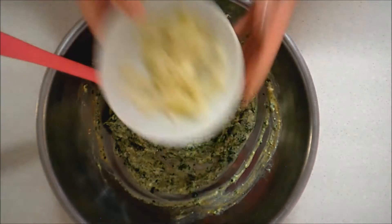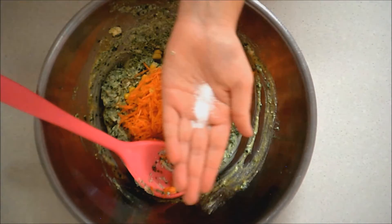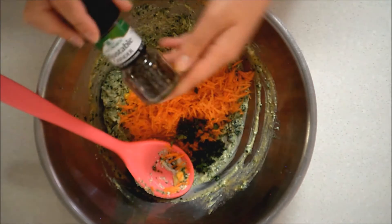And then you're going to add in your onion, your corn, your carrot, your herbs. I'm using oregano here but you can choose whatever. Your salt and your pepper, and then mix everything through.